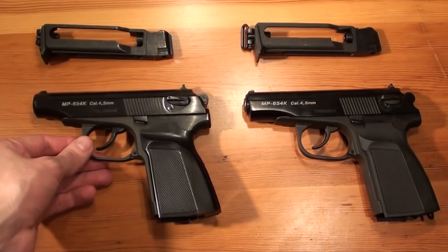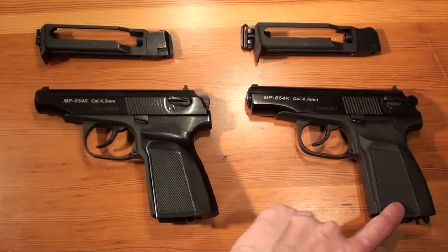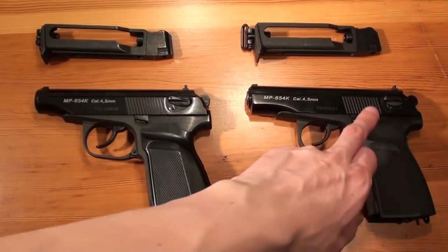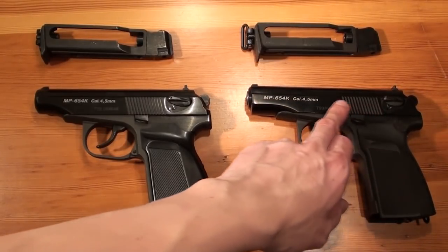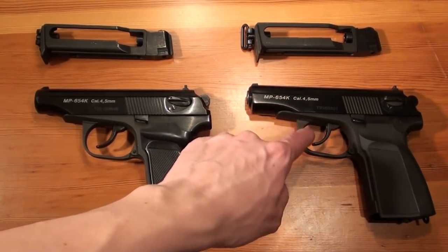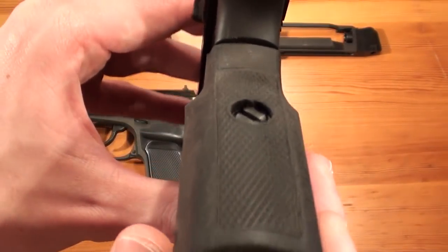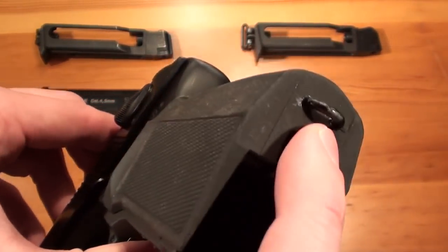The first difference you will notice is the different slide shape and the different grip on the older one. The older one has another slide shape with the beard on it. It also has the original Makarov PMM grip with the lug to attach a cord.